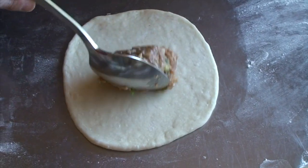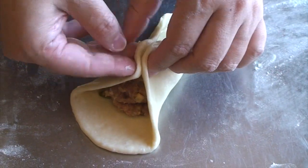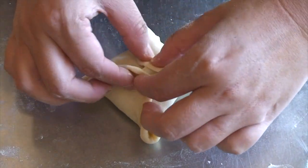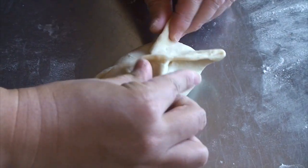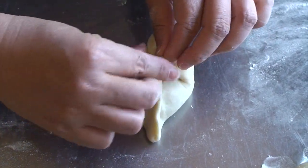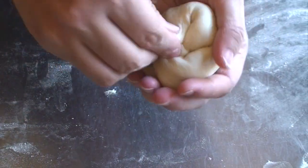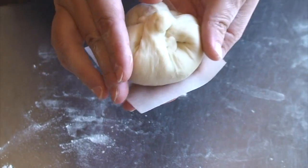Place an eighth of the meat mixture in the middle of the dough. Wrap the filling by picking up both sides and pinch to seal all the way. Then pick up the 4 corners and pinch at the top to shape into a ball. Place it on a parchment paper square.